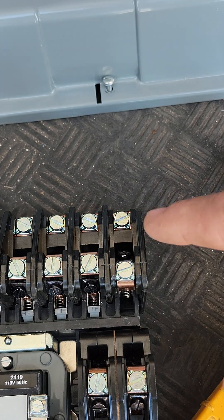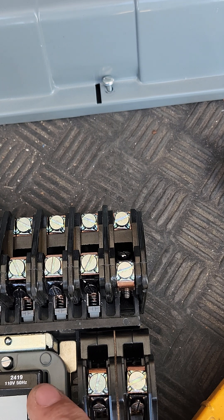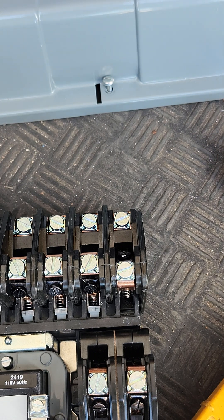That's how you flip the contacts on a Square D 12-pole lighting contactor. Hope you enjoyed it — like, subscribe, share, comment, and we'll see you on the next one.